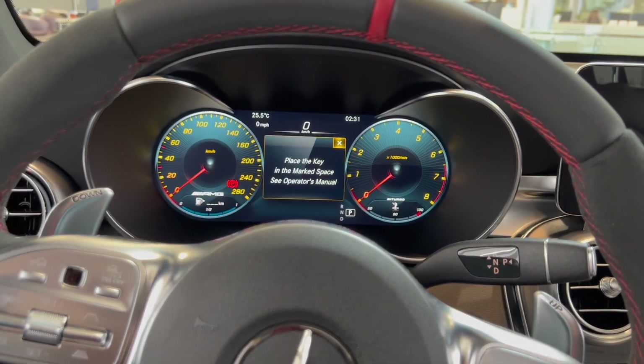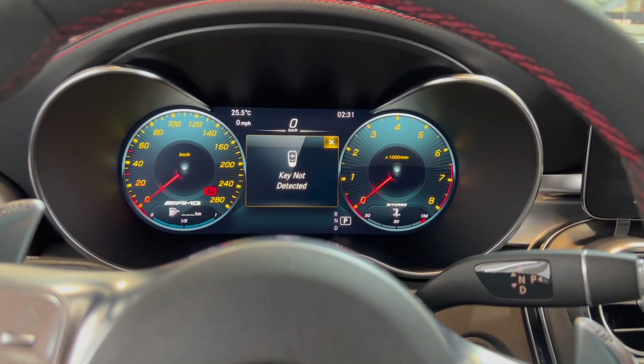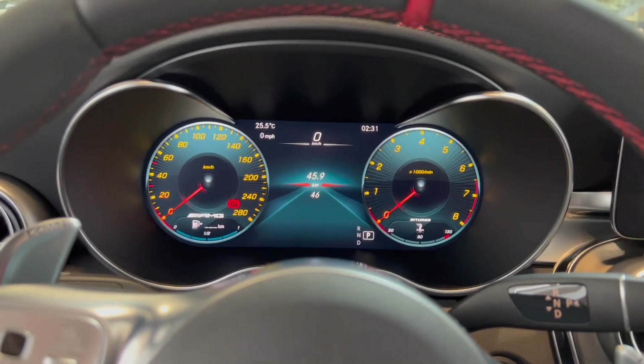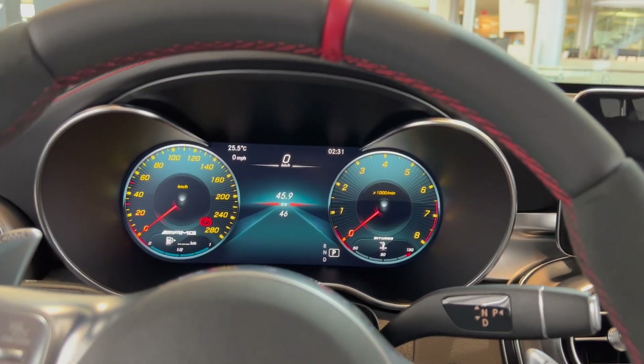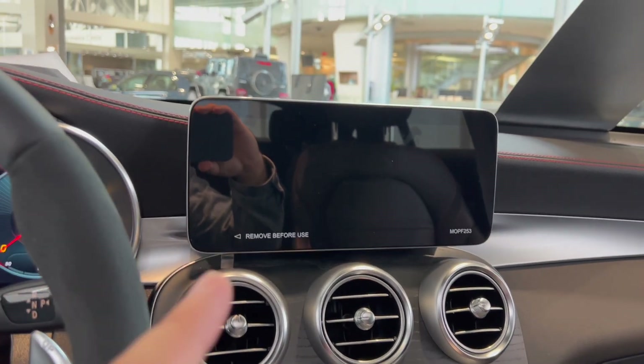The gauge cluster is all digital. This is a bi-turbo V6 — that's really nice. You can toggle through. You have the updated infotainment system; it's larger.